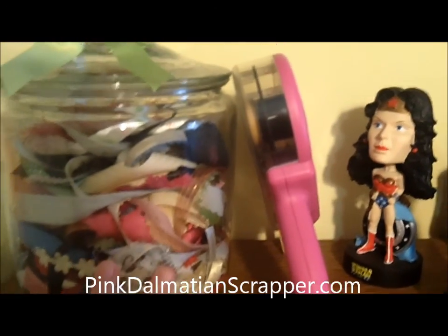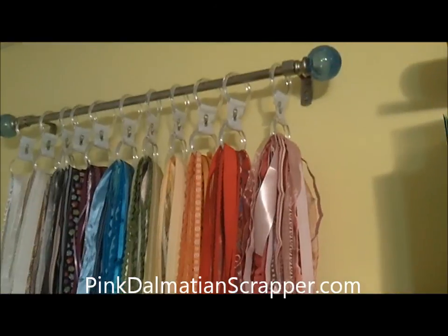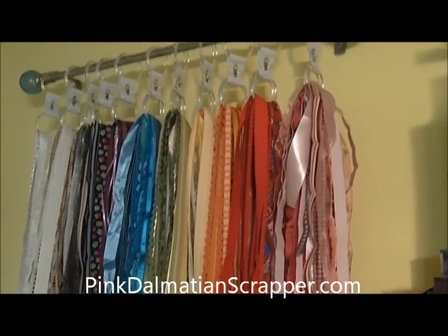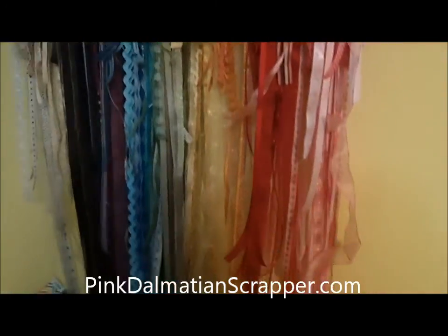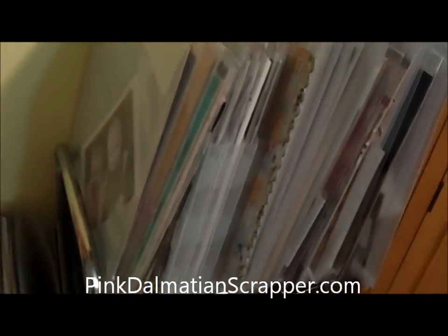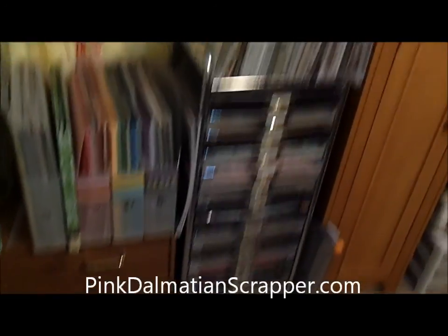All my ribbon scraps are in here — so if the ribbon's not very long, it can go in the jar. And this is my ribbon storage. I have a whole post about how I did my hanging ribbon organization. And I'm going to do a video right after this one about my paper storage, so I'll explain how I've stored all my paper.